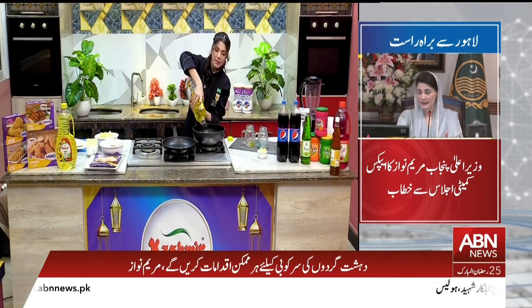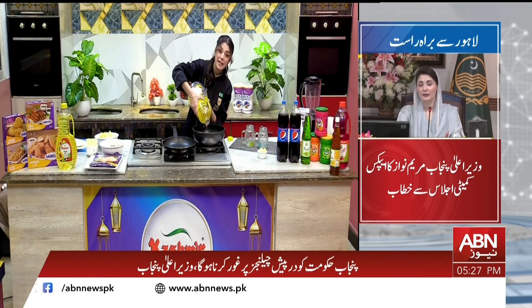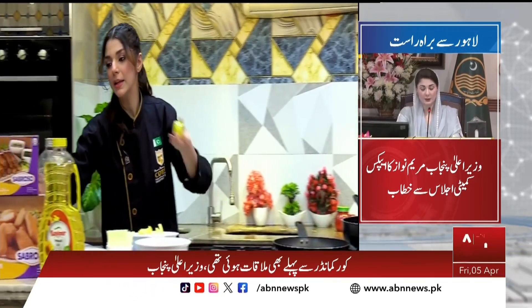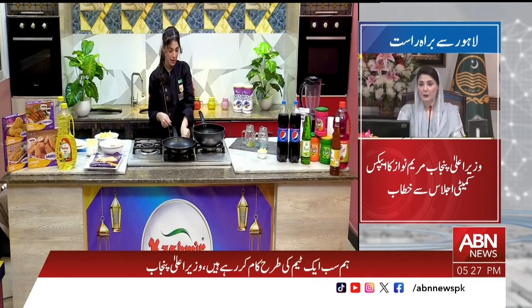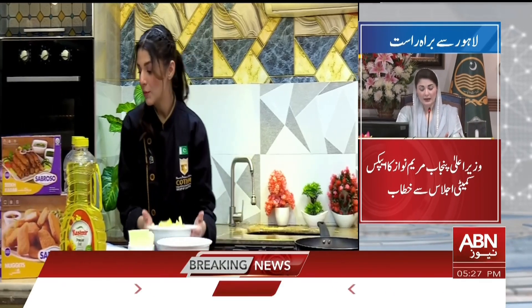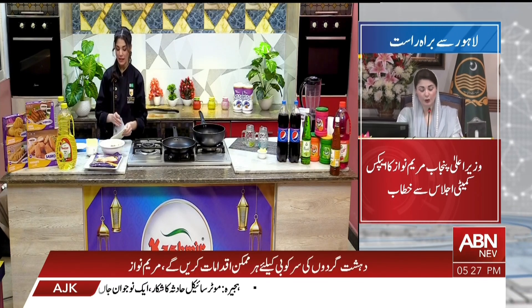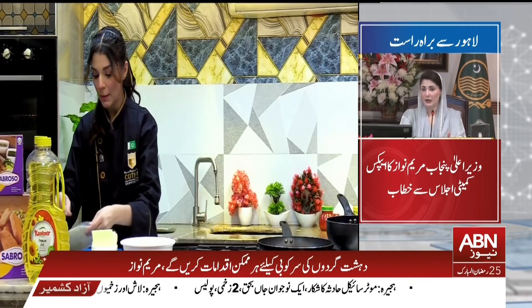Let's start making our fries. If you want to make fries, then the fries should be properly fried. Now we will add both sides to the pan. We will open it like this and add the parathas.